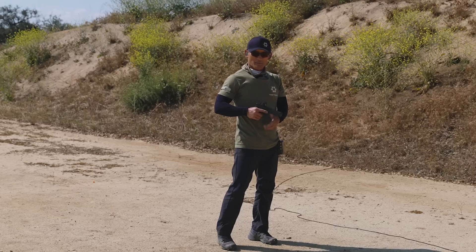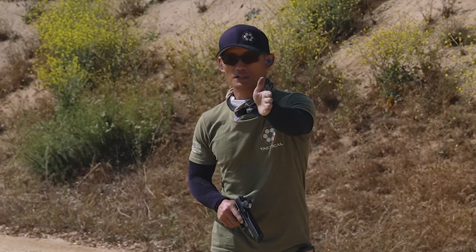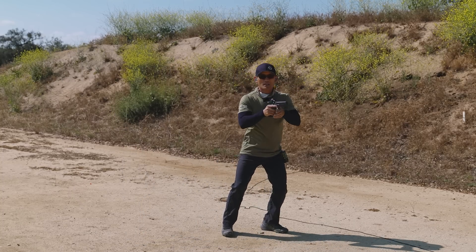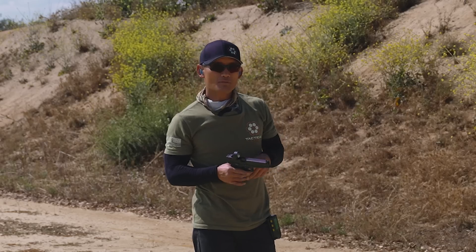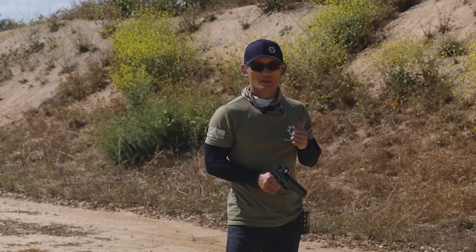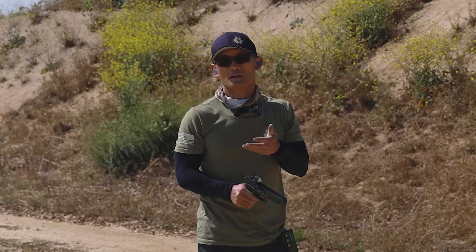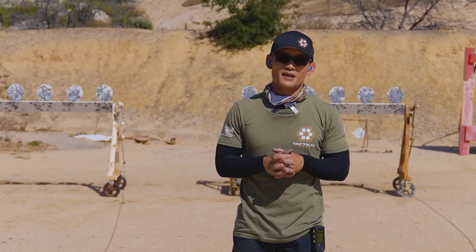If you're very advanced, do this from the holster and even add movement — do one shot, transition, one shot, or two shots and two shots, then move into it. Movement and the draw add complexity and might preoccupy you rather than letting you focus on the lessons at hand. But testing your focus like that is a good thing when you're ready for it. If you're just starting out, take baby steps.